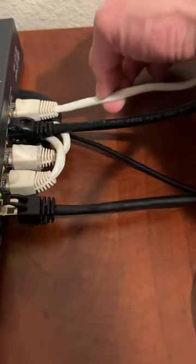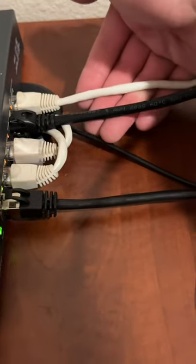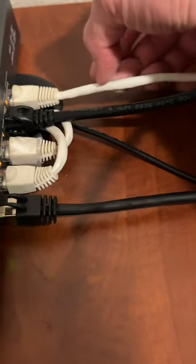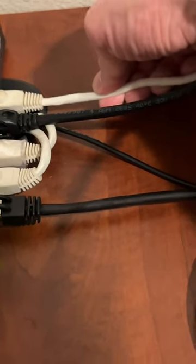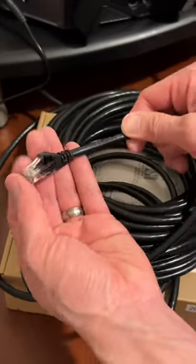Right here you can compare a CAT5e cable versus a CAT6 cable. The thickness is slightly different, but this one's capable of up to 10 gigabit per second, whereas a CAT5e can only do one gigabit per second — that is 10 times faster. CAT6 ethernet cable right here from Amazon Basics.